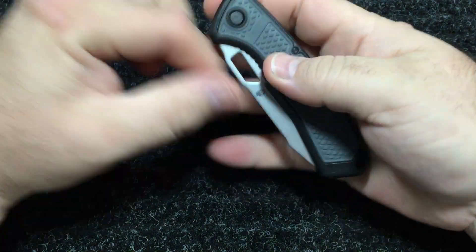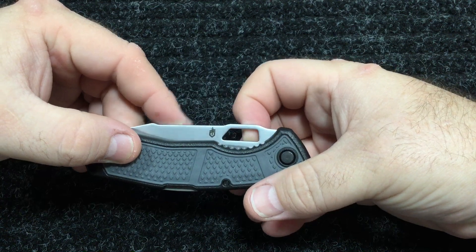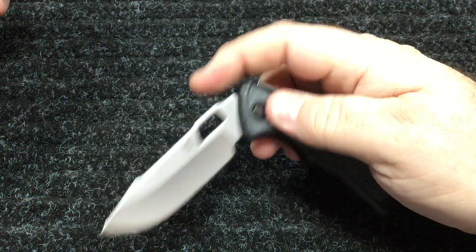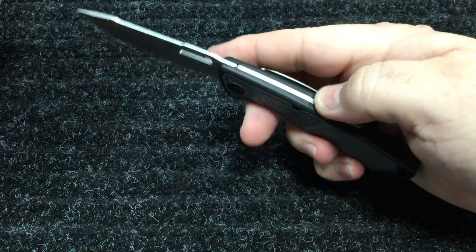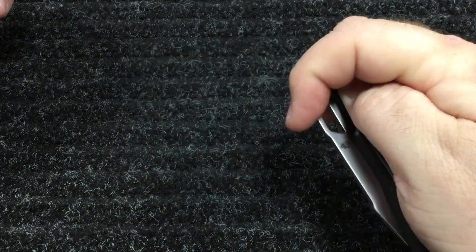It's got a finger choil so you can choke up on it, and a big sharpening choil. It's got a little square hole in the blade for easy opening. It's new out of the box so it's a little stiff right now — I haven't put any oil on it.